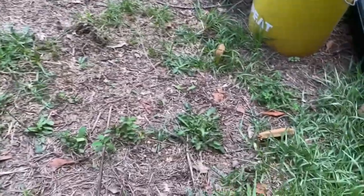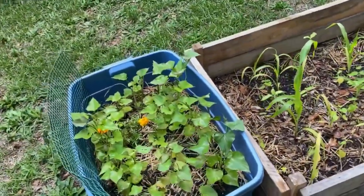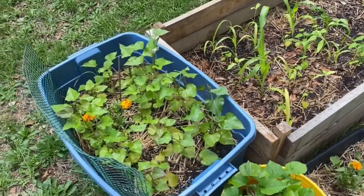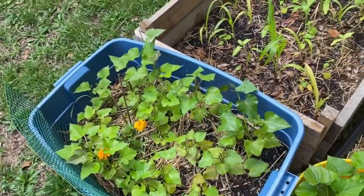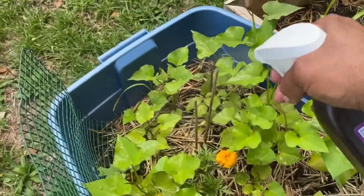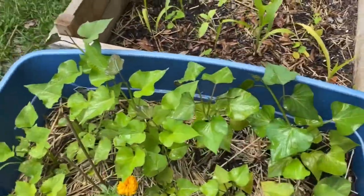Something you might not know about that I'm just learning about — I thought I'd share it. And that's hydrogen peroxide. You want to do this maybe the first of the month, spray your plants. This is gonna help clean the leaves and kill anything — any fungus that might be trying to grow on it.